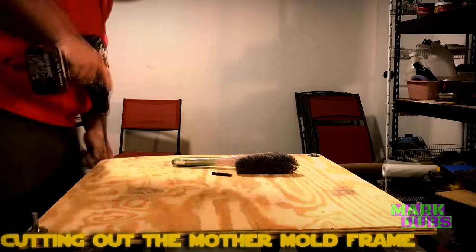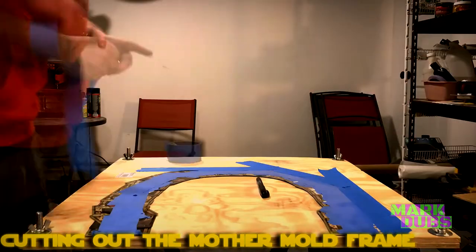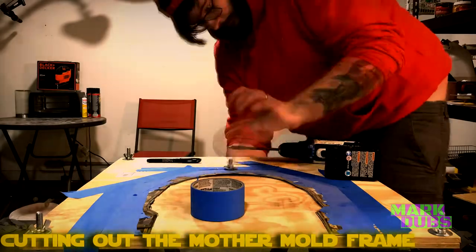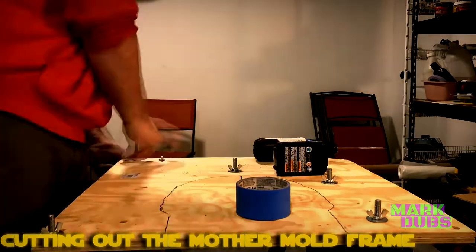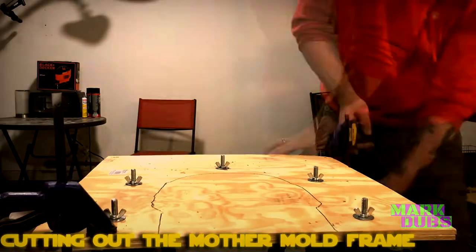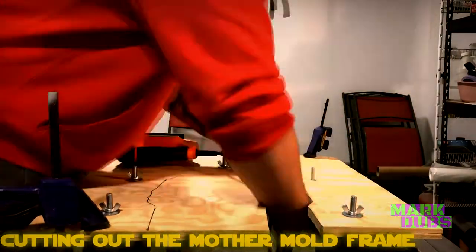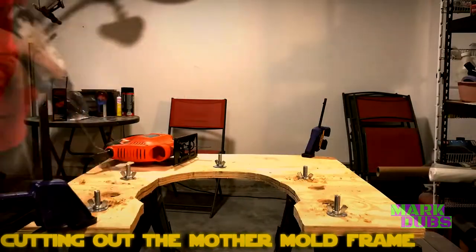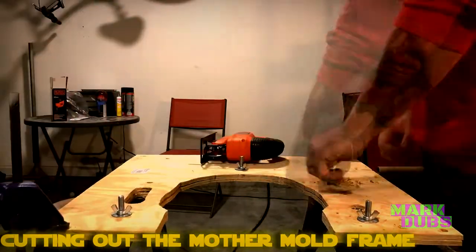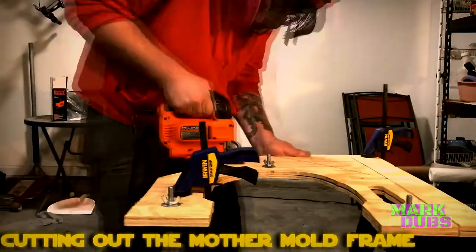For the mother mold framing, you'll need two sheets of plywood of equal size and thickness. Tape the template onto the plywood, trace it with a Sharpie, bolt both sheets together, clamp it down, and cut out the contour with a jigsaw. I also used a spade bit to cut two holes adjacent to each other on both sides, then cut out the additional space with the jigsaw to create handles.